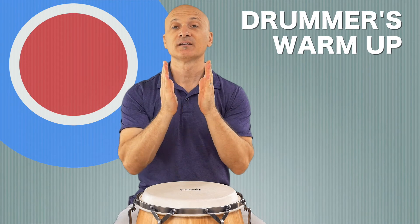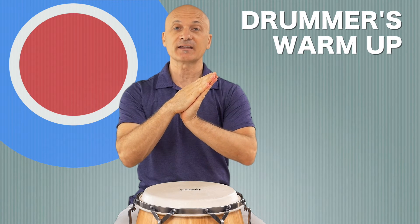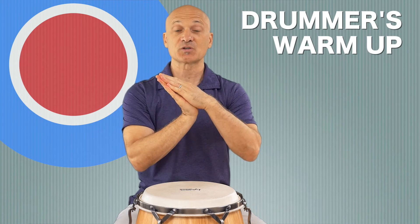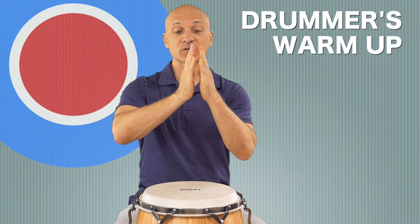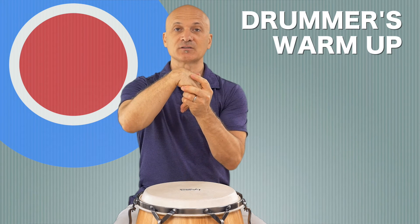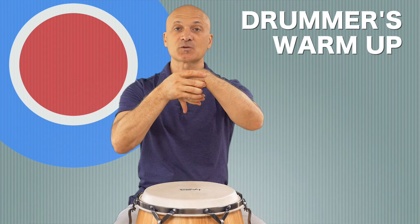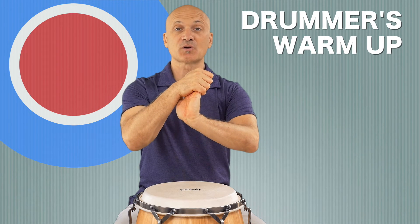Now we're gonna gently stretch our wrists and fingers. Start in prayer position and then just to one side. Again, if you experience any pain, scale it back until the pain is gone — don't push through the pain. Want to be really careful when we stretch our wrists. Usually when we play drums we don't bend our wrists that much, and it's easy to hyperextend your wrist. Just be gentle, go slow, and move in both directions. Gentle stretches — nothing abrupt, nothing too strong or powerful.